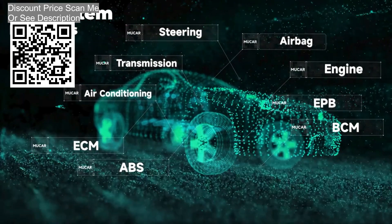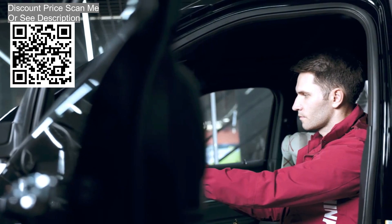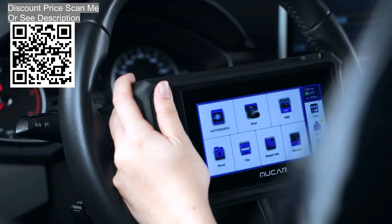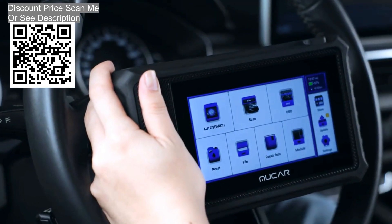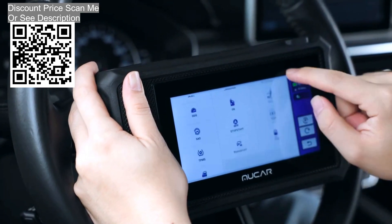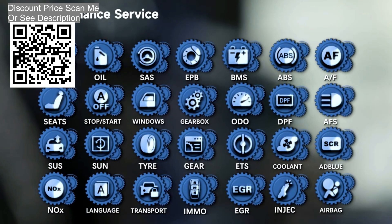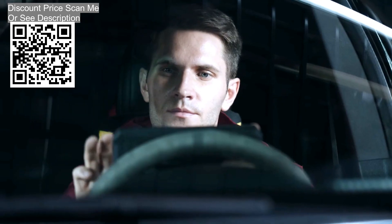Supported systems include ABS, RSC, CMTC, MBC, TPMS, and more, as well as most subsystems such as immobilizer, air conditioning, headlamp leveling, audio systems, windows, and door motors. Fast scan and read or clear fault codes in seconds, effectively turning off warning lights. Do not miss any system failures — maintain the health of the vehicle and the life safety of every family member.